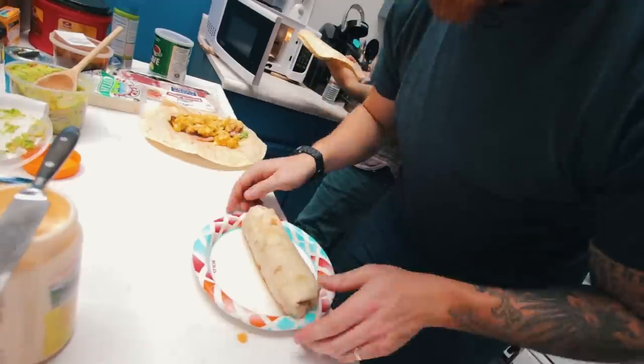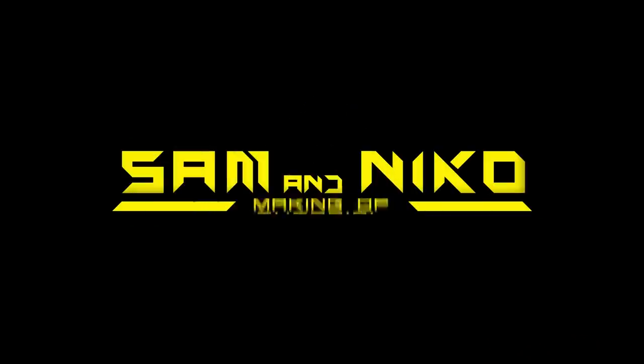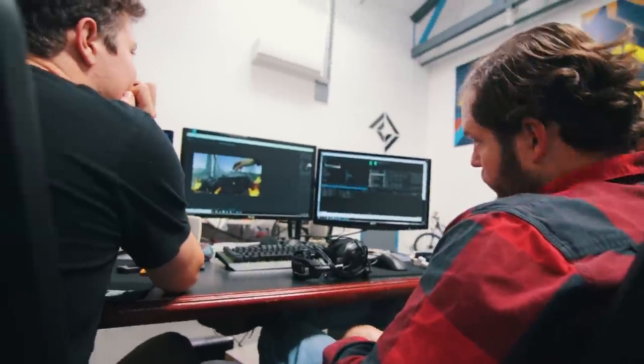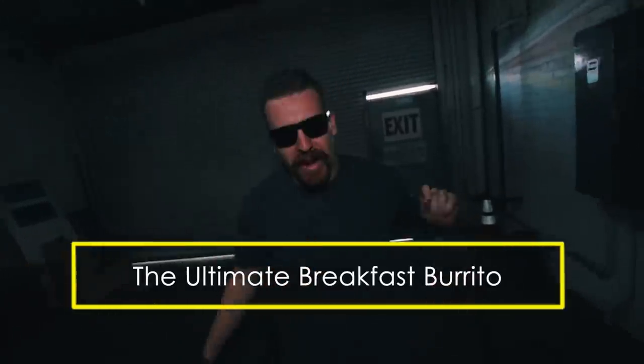As you know, the crew has been working hard all week. Ren and Sam just finished anime self-driving cars. Sam just had a baby. Everything's going good, so I'd like to do something special today. I'm gonna go out and make the boys my famous breakfast burritos.